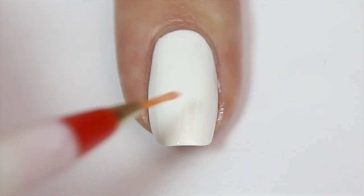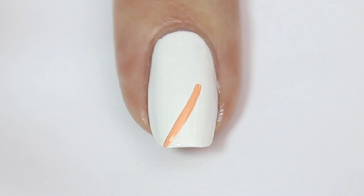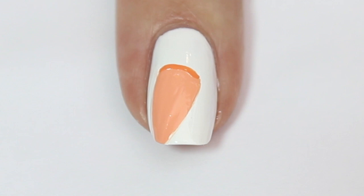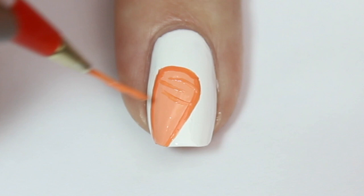The next design is a cute little carrot, because bunnies love carrots! I'm using a fine nail art brush and a light orange polish, painting a long triangle shape from the top of the nail to the tip and filling it in. I'm then coming in with a darker shade of orange and outlining the carrot, then using the same brush to add some thin horizontal lines across the carrot for texture.